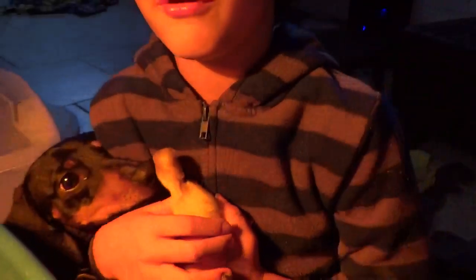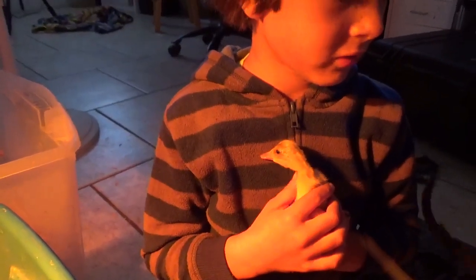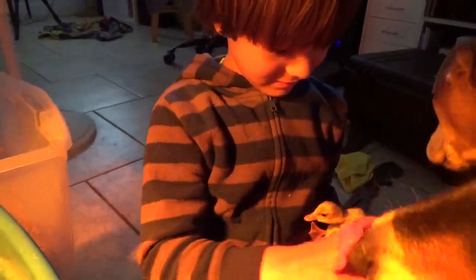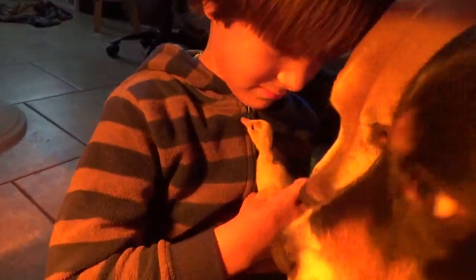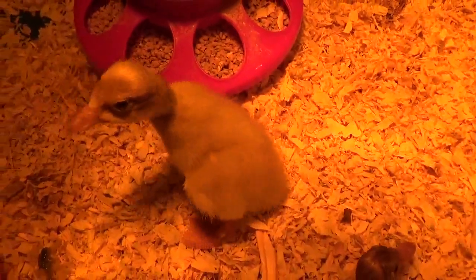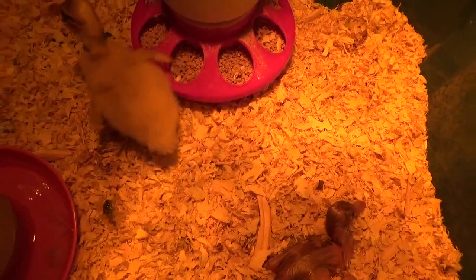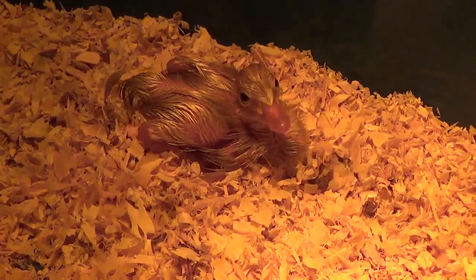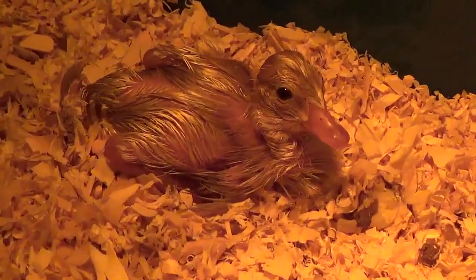This one is actually imprinted on us. It's duckling number one, who has been bonding with us. Let's put it back so it can relax. Good puppies — the dogs are meeting the new baby duckling. See you next time. I love you.